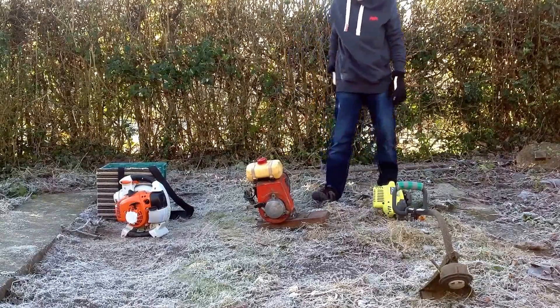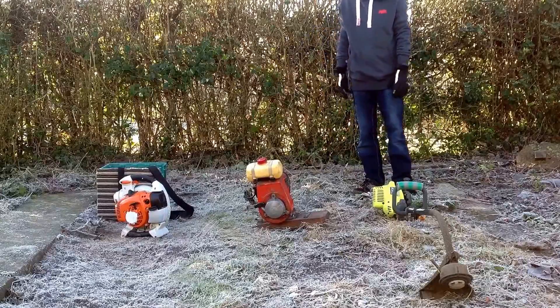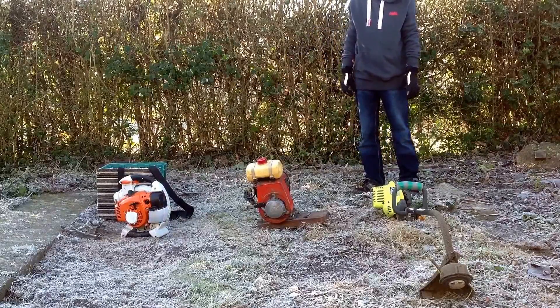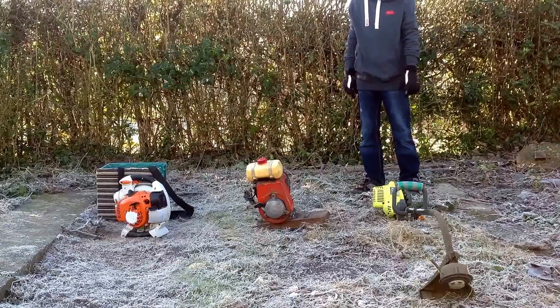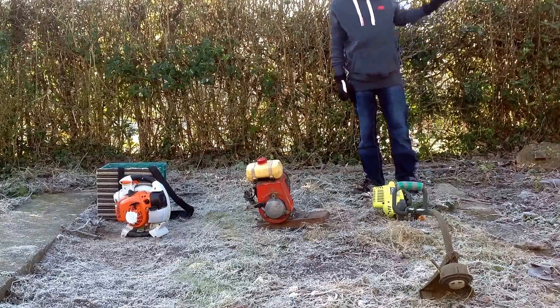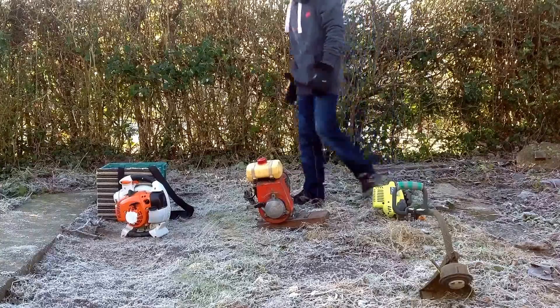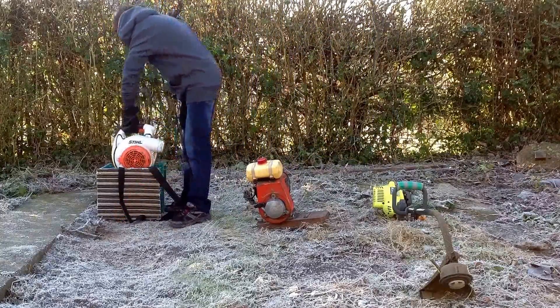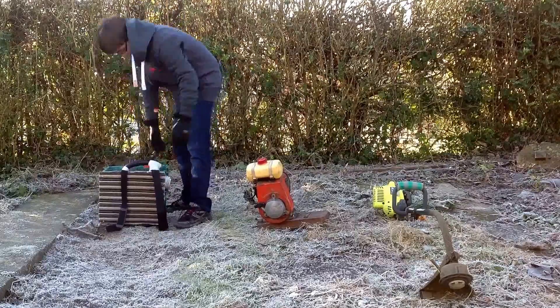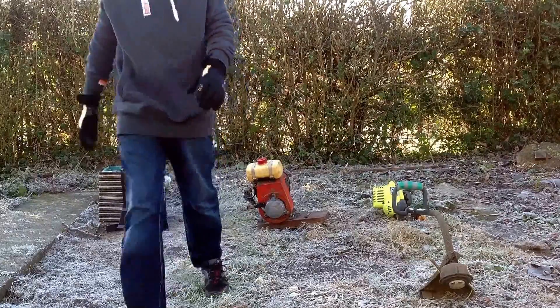That's the cold start of my tools. I haven't got the Stihl Delmar because the shaft is snapped. I've got the engine but it's really hard to start, and the lawnmower's got a bent crankshaft and I can't be bothered to get it out. By the way, I'm building a backpack for my leaf blower — I'll show you that in another video.